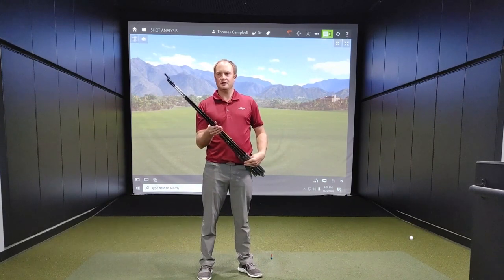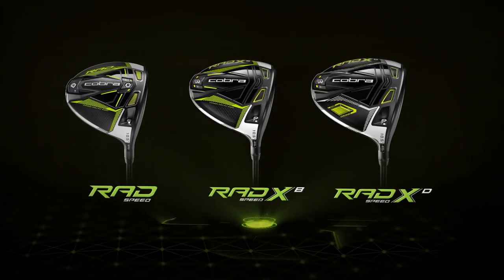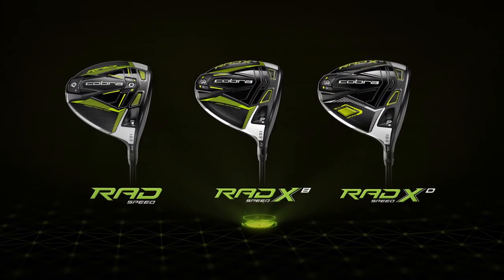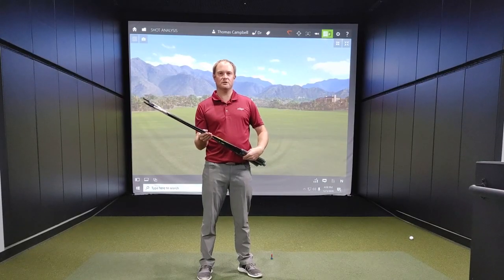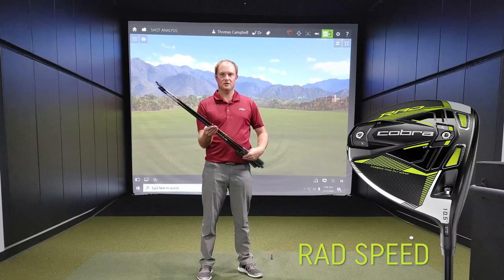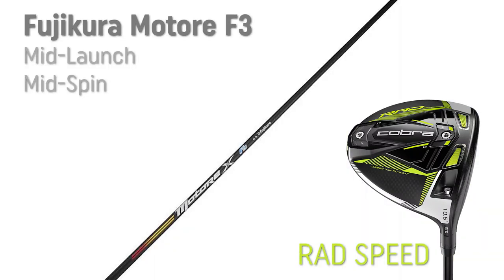Hey golfers, it's Thomas Campbell, master club fitter at Second Swing. Today I'm going to go over the RAD Speed driver shaft options. Let's first start with the RAD Speed.